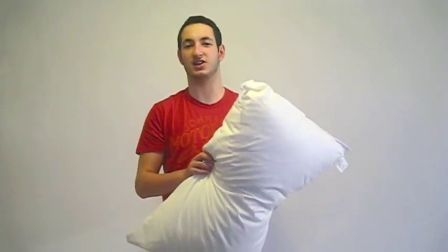It's very comfortable. When you put your head on it, you can't feel the speakers at all inside it and you wouldn't even know they were there.